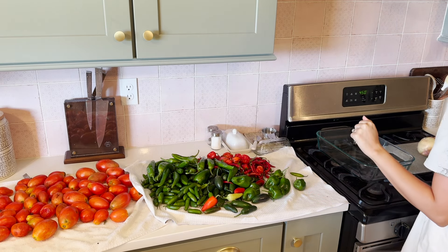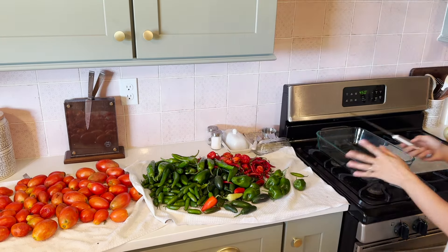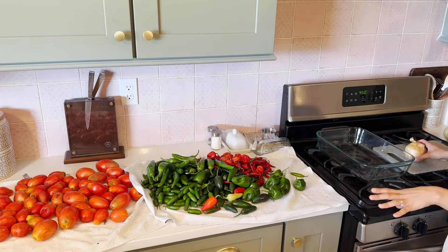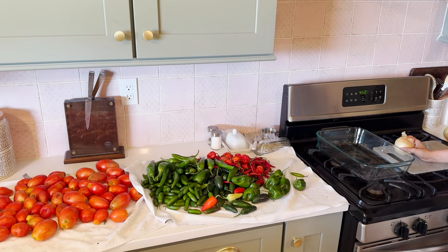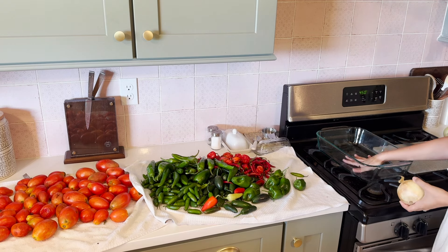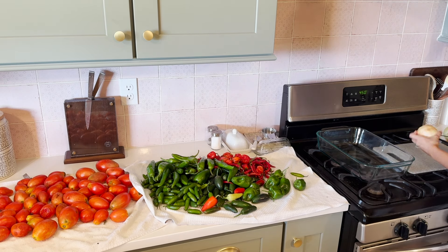I have a recipe I found online that is a copycat chili salsa — that is Chris's favorite salsa of all time — so I thought it would be fun to try and recreate that at home. It calls for canned tomatoes but we're going to use some of ours right out of the garden and I'm going to roast it, so it'll be a little different from the original recipe. I'm going to roast up some of the peppers, the tomatoes, and the onion in this dish, and I'm just going to roughly chop the onion since we're going to end up putting all of this in the food processor.